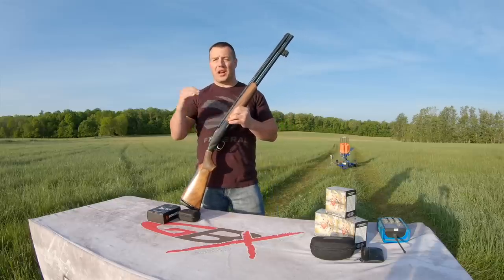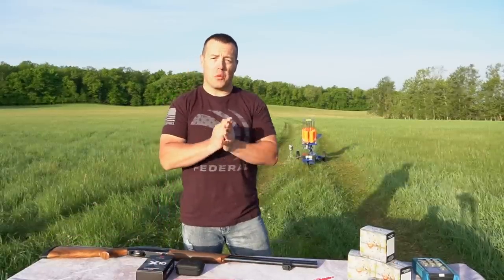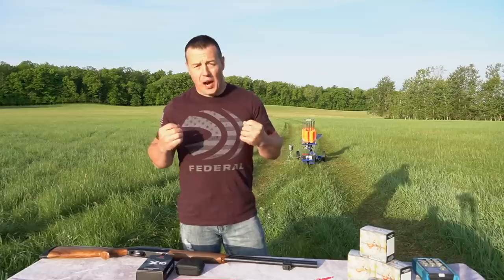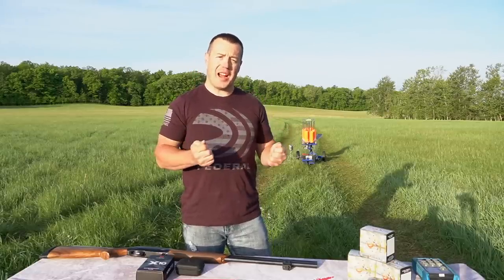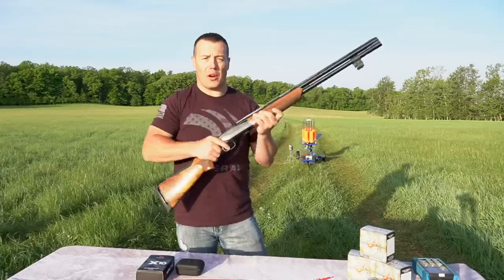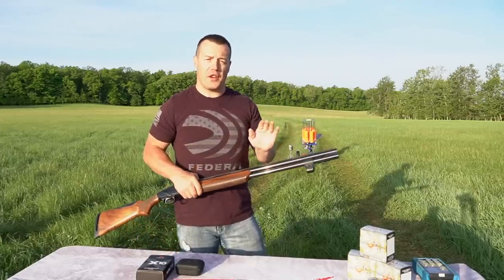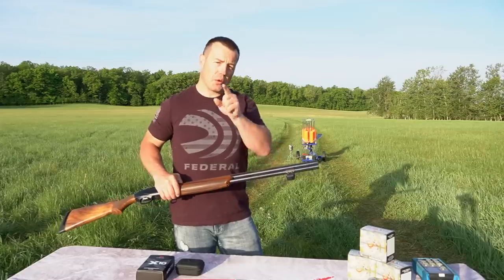Why does that matter for a shotgun shooter? In order to be the most effective and efficient, you want to move from point A to point B as simply and easily as possible. The shortest distance between two points is a straight line. If we can minimize movement from our hold or low ready position, that makes us much more efficient moving to the target.